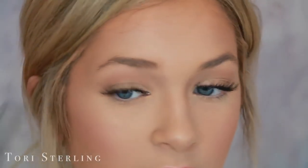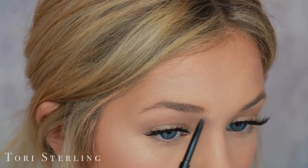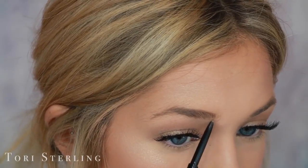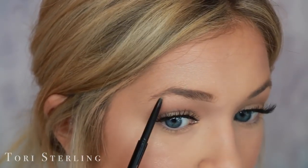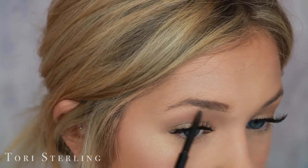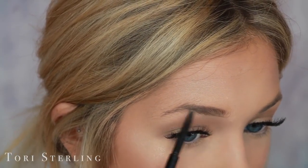I take the pencil side and go right underneath the brow and underline it. I do small little strokes because if I were to do one long stroke it could get a little too fake-looking a little too quickly.